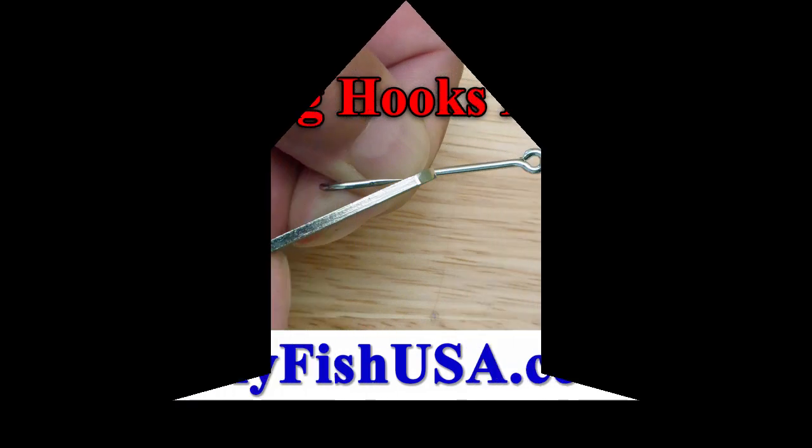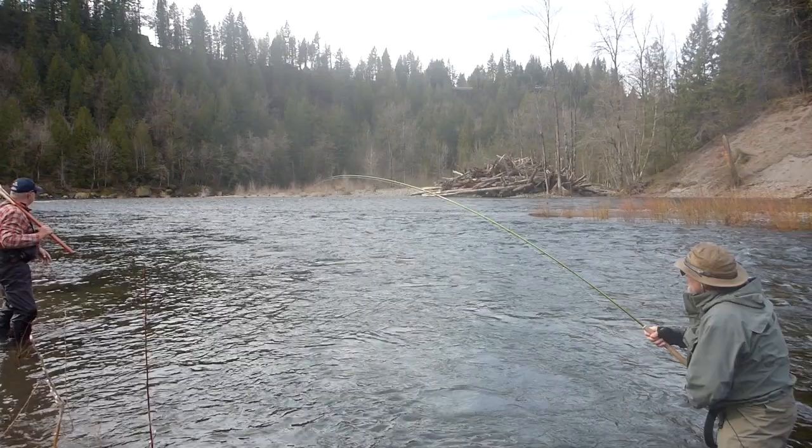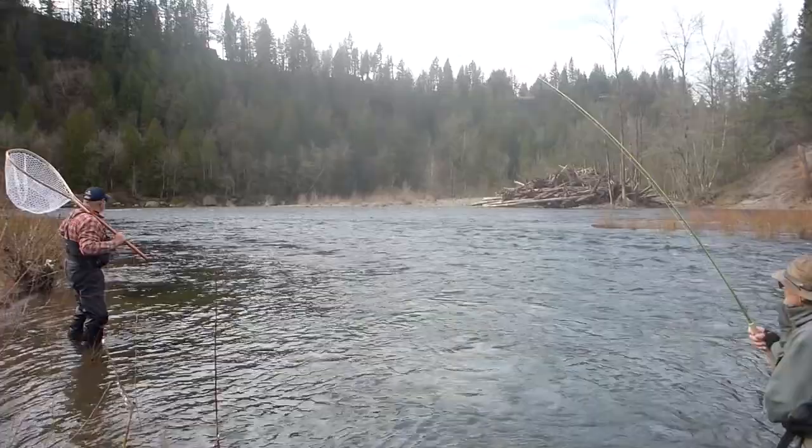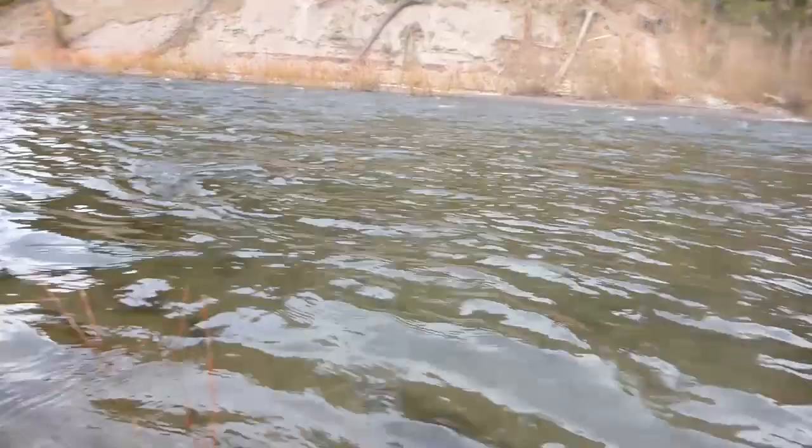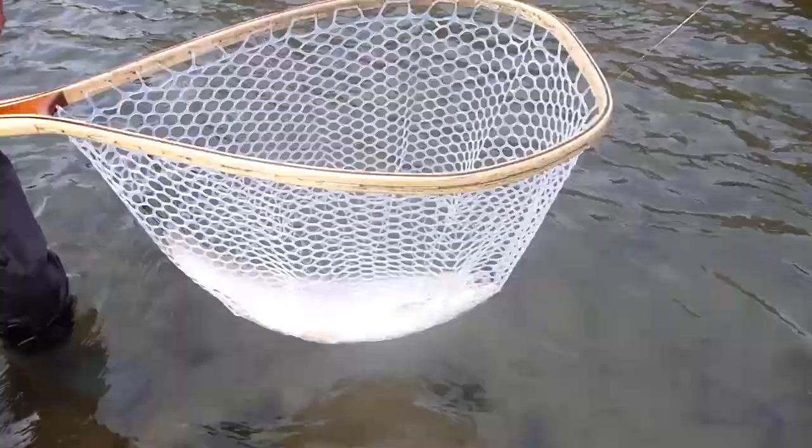Many finely made hooks are sharp enough to catch fish when they're brand new, but these fine points can be dulled after a limited amount of use. One contact with a stream bed rock, a tree branch on your back cast, or a couple of fish can dull your hook point.